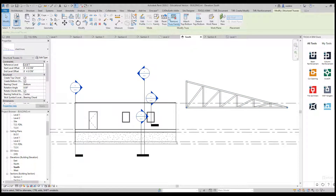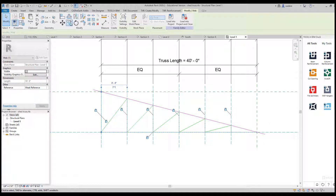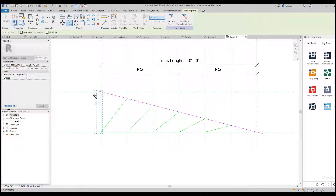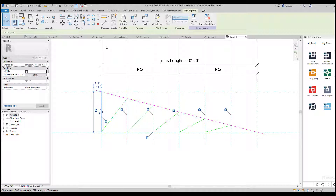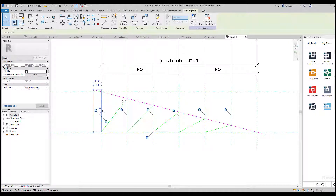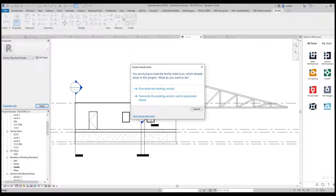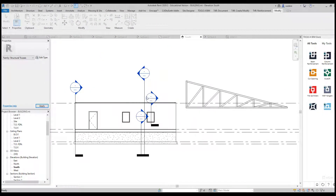I'll click on the truss and go to Edit Family. I'm going to take this line, copy it, and offset it about two feet, then use Trim and Extend to attach those and delete that off. Now I have a two-foot overhang on this side. I'm not going to add an overhang to the other side because I'm going to use the truss itself to do that overhang. I'll go ahead and do Load into Project and overwrite the existing.